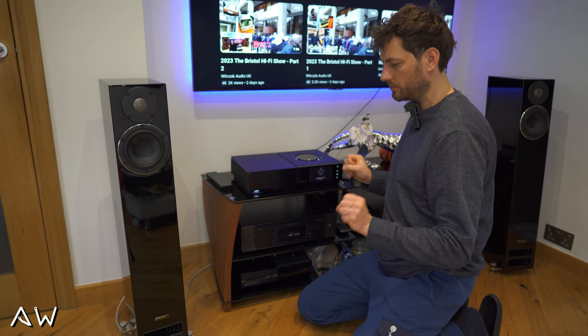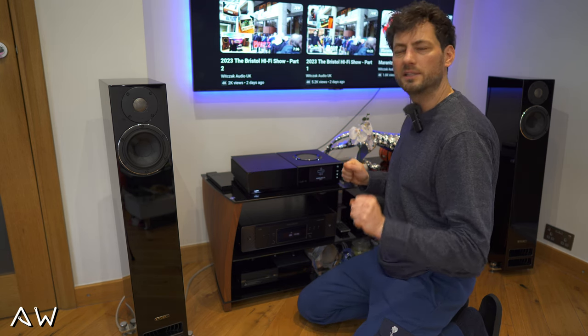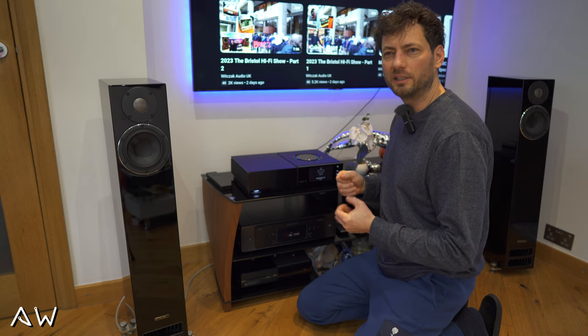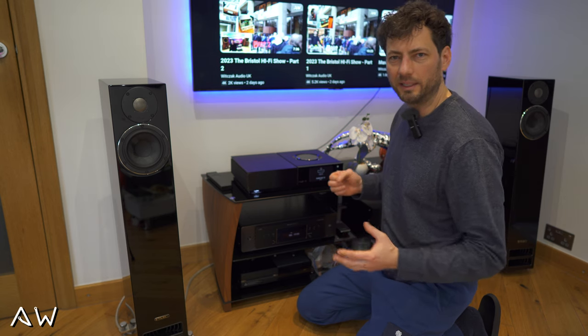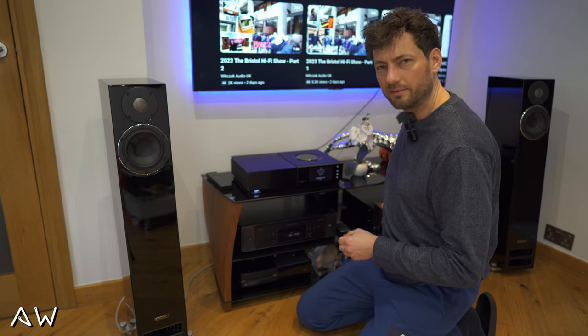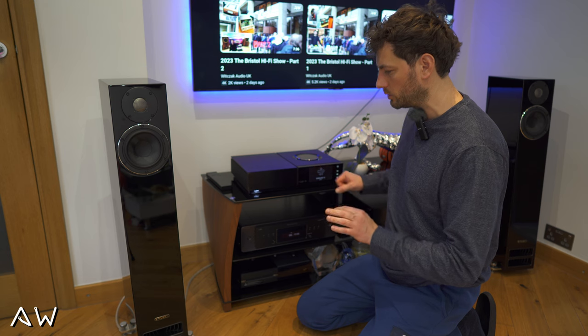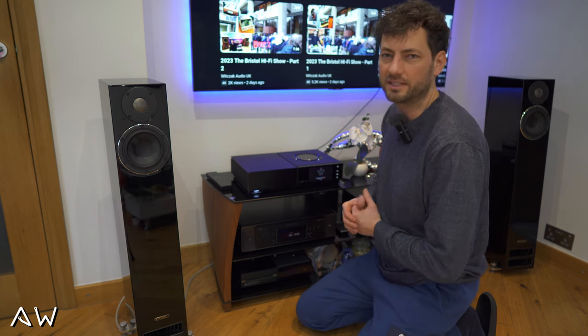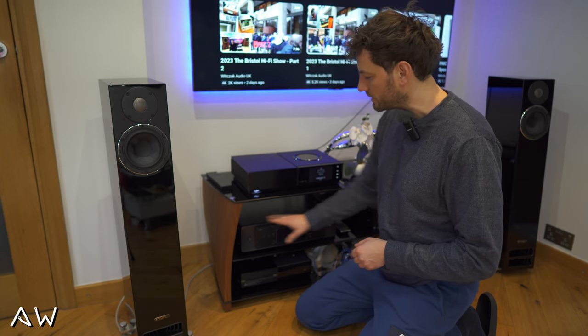From the built-in DAC you get more high frequency, more bass extension — overall the music has more life and is more open. The 6007 is a little bit dull in comparison, but still nice — it's just a different sound. This one is in the middle.